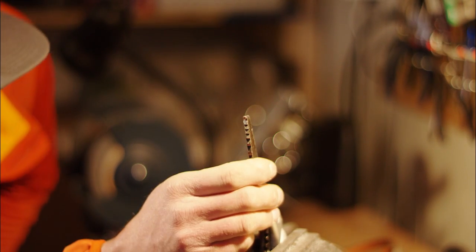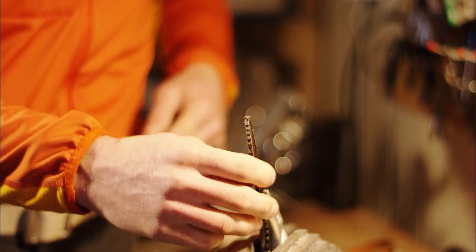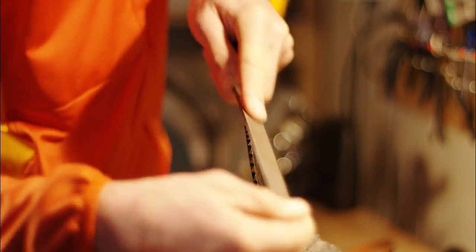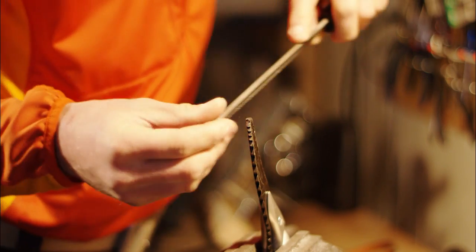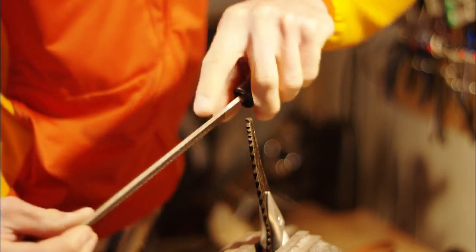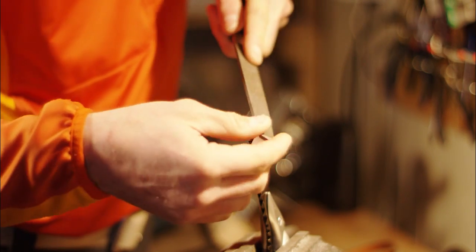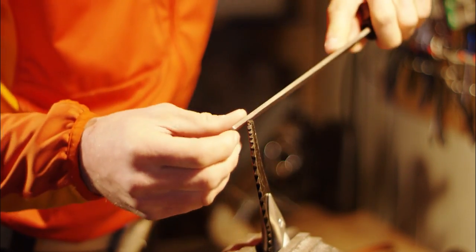Once I like the shape, I'll put the bevel on. I'm going to do nice, even strokes. I want to keep these edges straight if I can. I'll just go back and forth on each side — notice I'm just filing in one direction, otherwise you'll wear out your file.